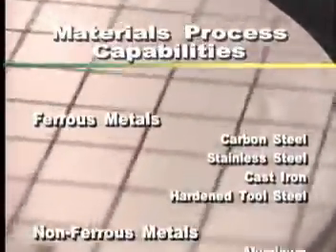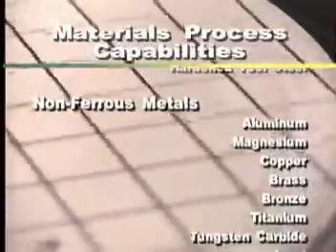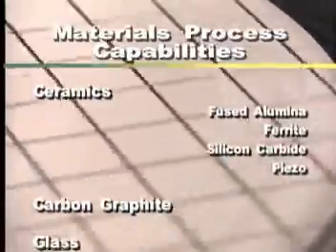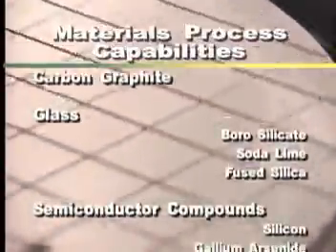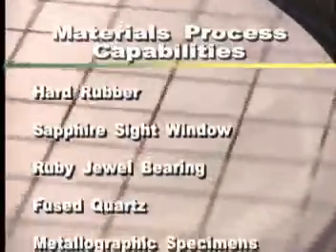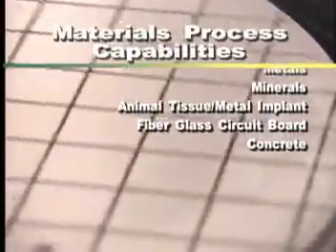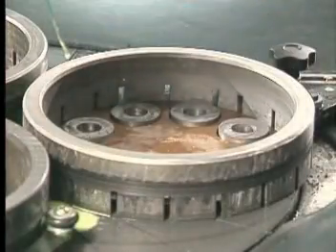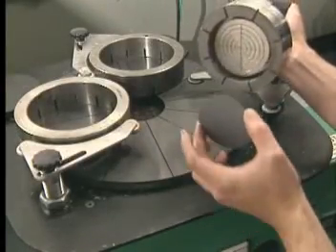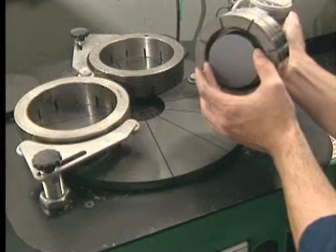Lapping is a precision loose abrasive stock removal process that utilizes a slurry mixture of micro-graded abrasive powder and oil or water-based cutting fluid to abrade stock from the workpiece. The slurry mixture is tailored to produce the required engineering specifications including surface roughness, flatness and dimensional accuracy. Lapmaster International has developed and refined loose abrasive processing to the point where our equipment routinely laps surfaces so smooth and flat that light band technology must be used for inspection and mated components create a leak-proof seal.